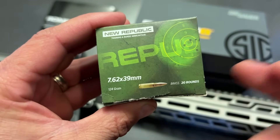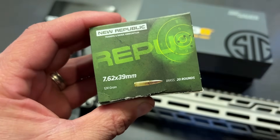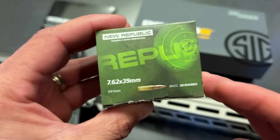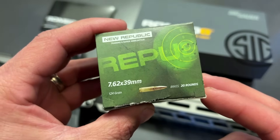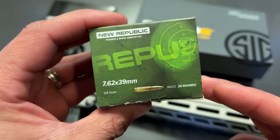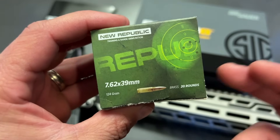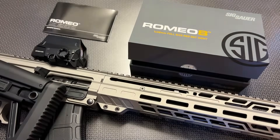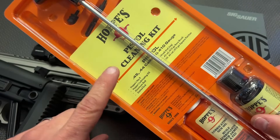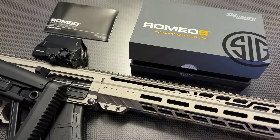The cool thing about this stuff is it's readily available, non-corrosive, and it's actually brass cased — cheaper than some of the steel cased options right now with everything going on. You can sign up for their Ammo Plus membership service to get 8% off and free shipping with no minimums on a ton of ammo. Definitely check out the campsite page for the special link because if you utilize that with your first order, they'll actually send you a Hoppe's No. 9 pistol cleaning kit.